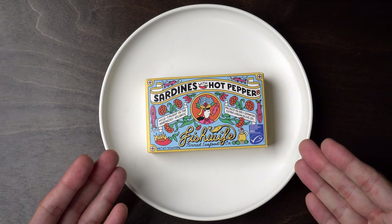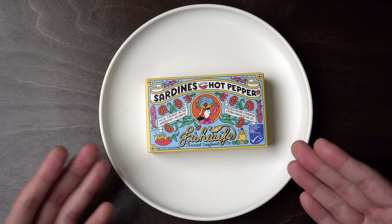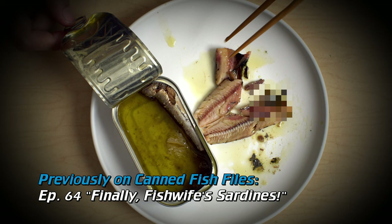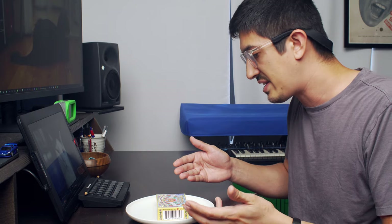Sardines back again at Fish Wife. We tried their sardines two years ago, a year ago — who knows? It was the stuff with the lemon. I liked it fine. The can I had in the review wasn't perfect, but nobody's perfect. This is another take and it's hot pepper.